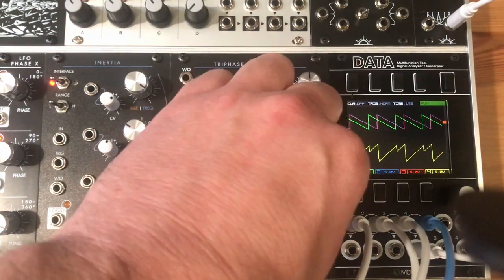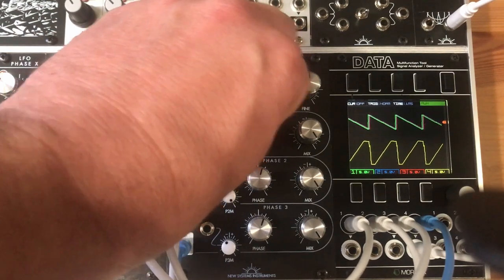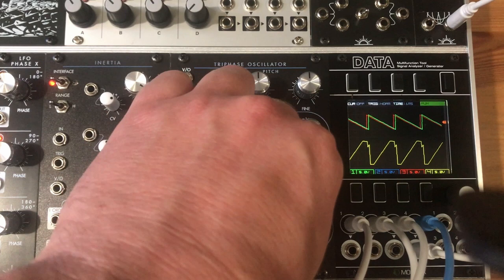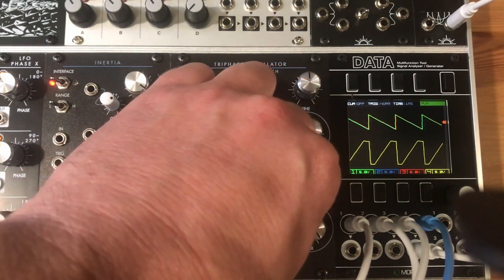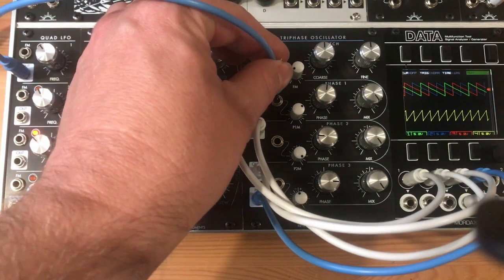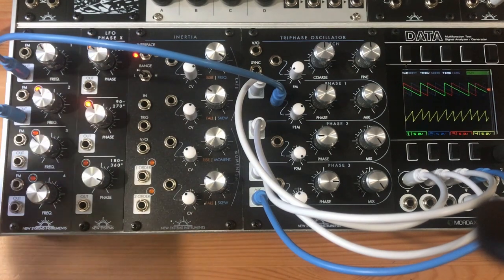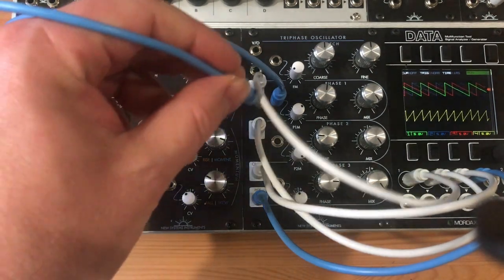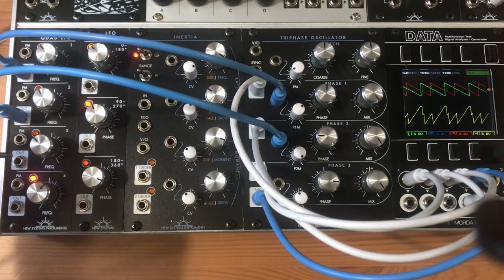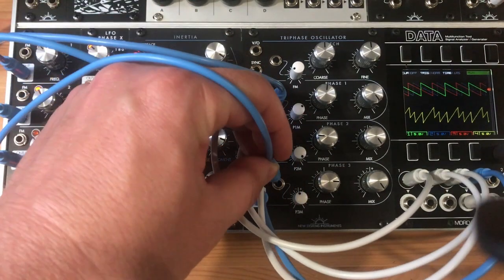When all the waves are mixed at full blast, the CP3-type mixer distorts elegantly and beautifully. Things get really interesting when you start adding modulation in, creating a rich sound similar to chorus or to a super-saw.